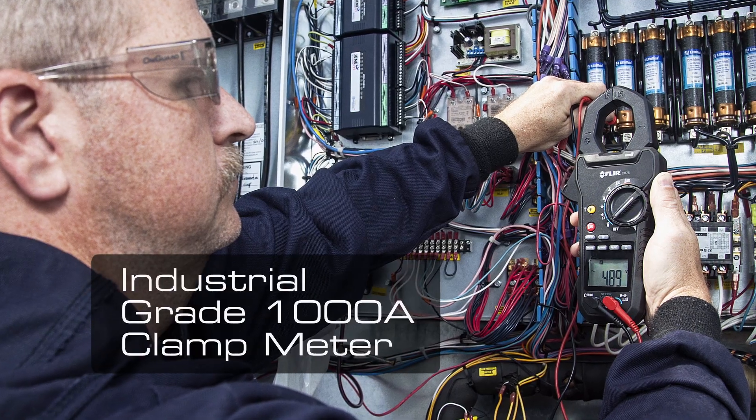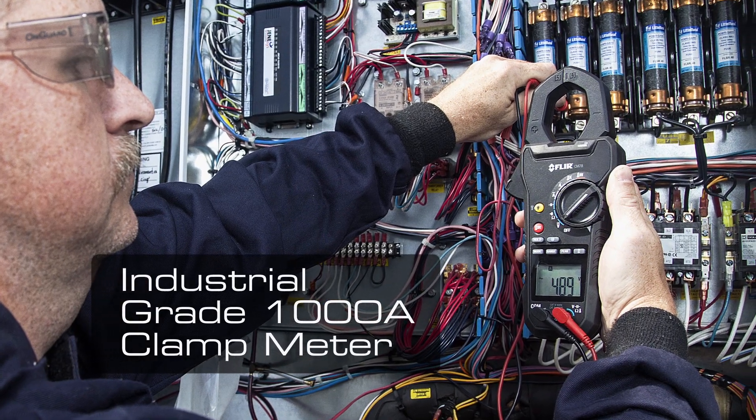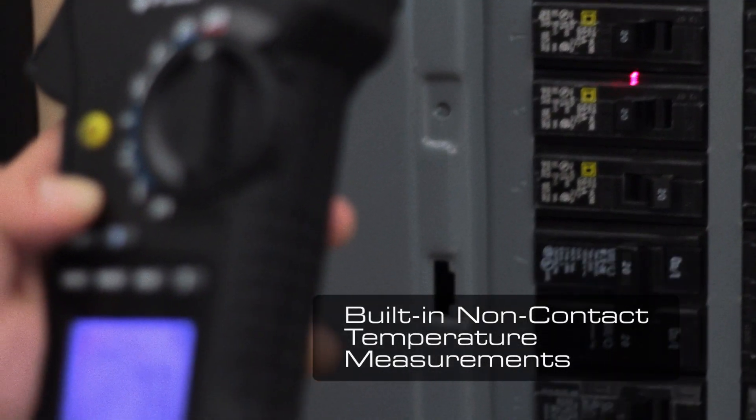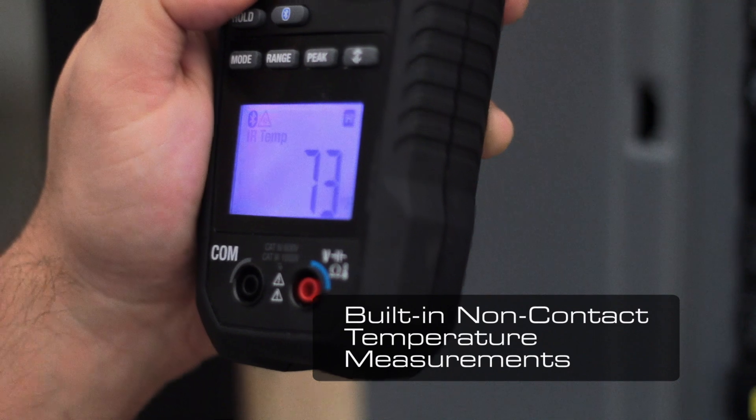This new clamp meter has the ability to test high powered AC and DC equipment up to 1000 amps or 1000 volts safely. The CM78 also features a built-in IR thermometer to quickly capture surface temperatures of vents, equipment and motors.